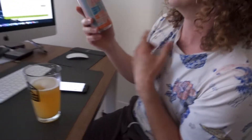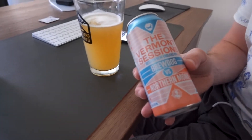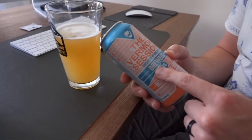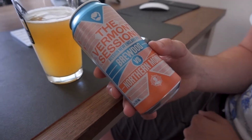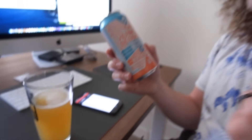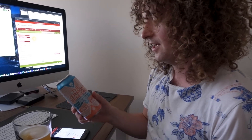We're also going to have a lot of beers while doing this, which is my main reason for joining in. This is a particularly nice one — a Brewdog and Northern Monk collaboration beer, which is one of our favourites. It's a New England IPA and that's totally what I'm about. Love that taste.